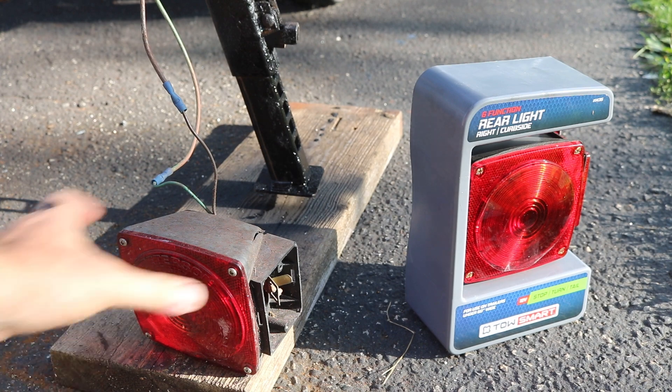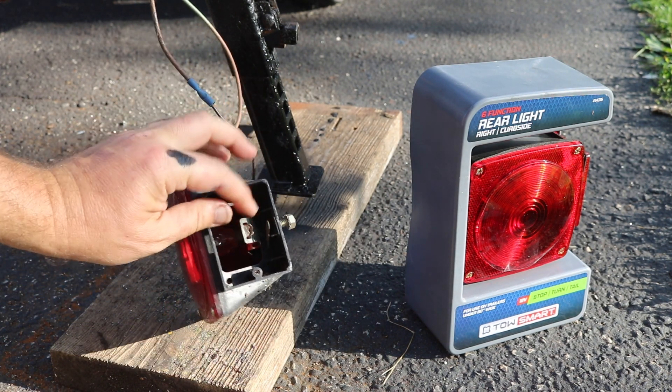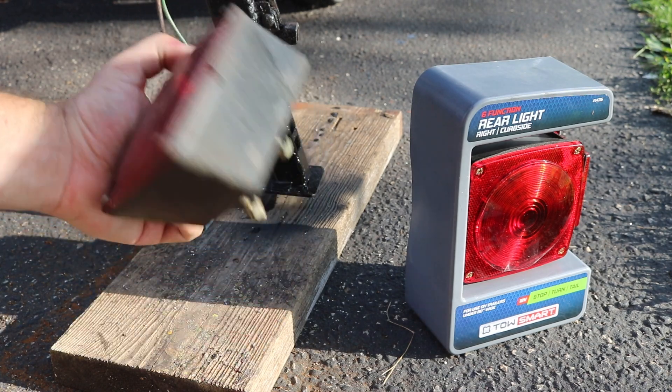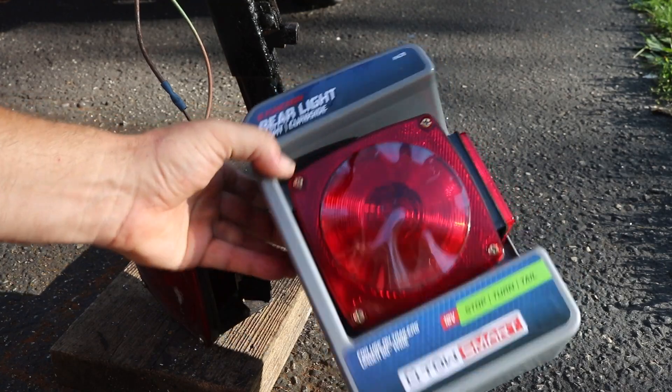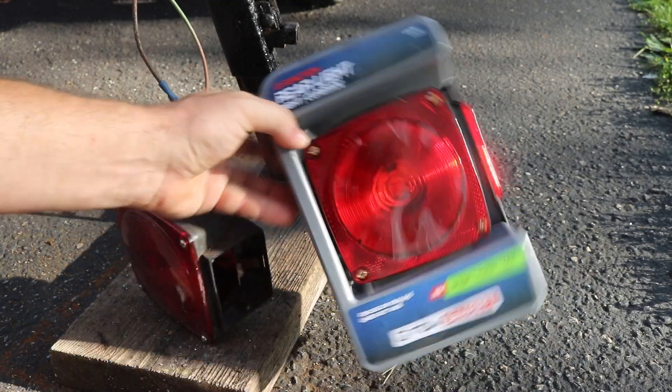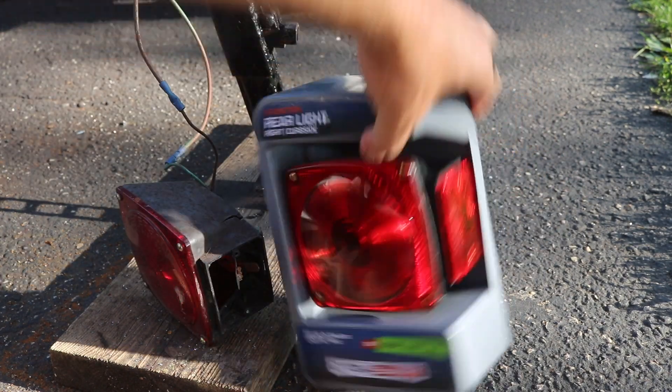Over on the right side of the trailer, this light's a little beaten up - it's got a crack, missing lens, missing bulb, so I'm just going to replace that. It was like 10 bucks for a new light. These things are mass manufactured, so basically even between all the different brands, they look pretty much identical.